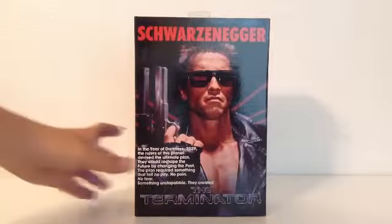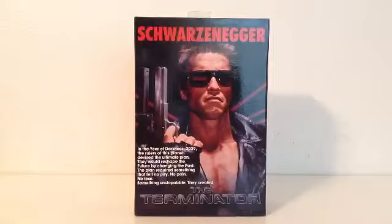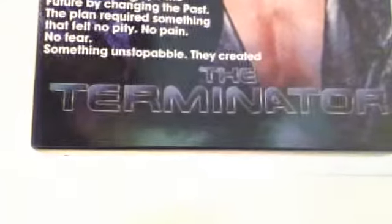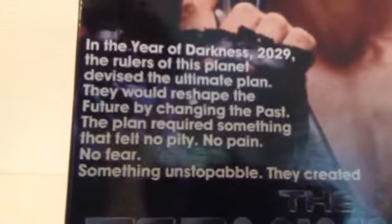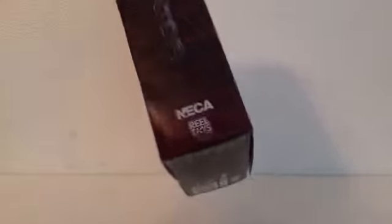Here's the front — as you can see, it just says Schwarzenegger up here, there's a nice picture of Arnold, and right here — if you want to pause, you can. Right here it just says 'The Terminator.' On the side it says 'The Terminator,' NECA, 'Real Toys,' and the other side is the same thing.